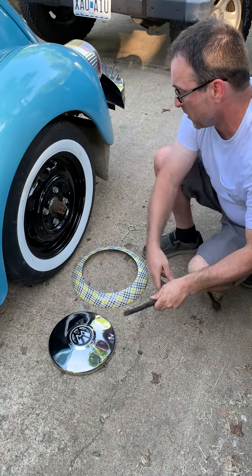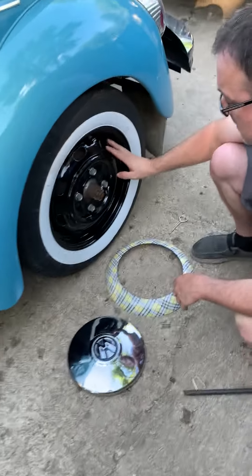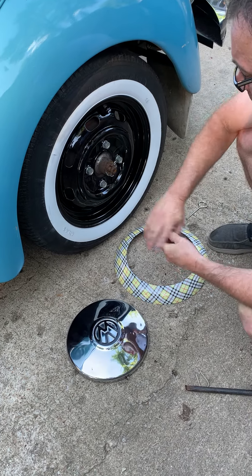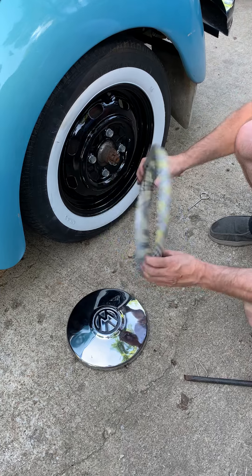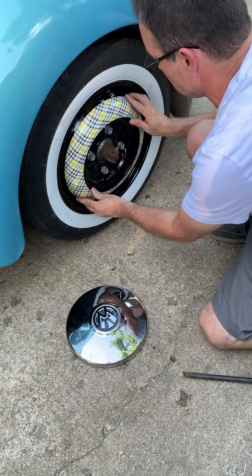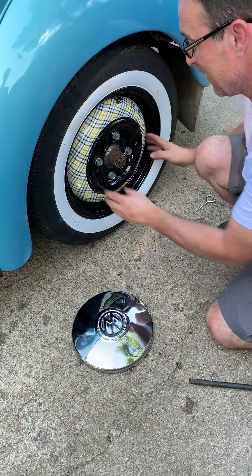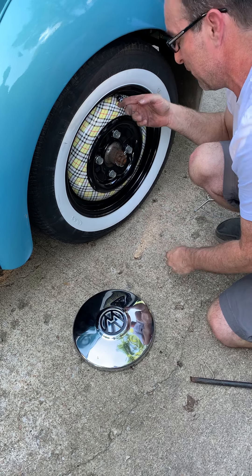Here on our wheel, we want to make sure everything's nice and clean, everything's in good shape, and there are no obstructions in the grooves. Take our smoothie ring and just put it on there. You want to pay a little attention around the valve stem.